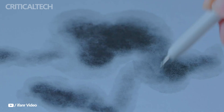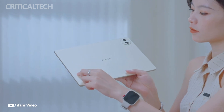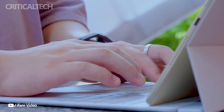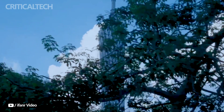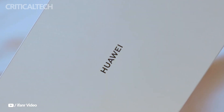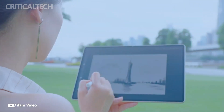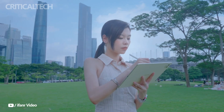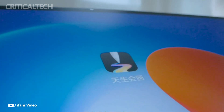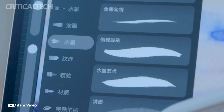The standout feature of the MatePad Pro 12.2 is undoubtedly its display. It features a dual-layer OLED screen with a peak brightness of 2,000 nits and a stunning 2.8K resolution. Huawei claims this is their most advanced display to date, offering a 33% increase in power efficiency and tripling the lifespan of the OLED panel. Additional display features include flicker elimination technology, a 3-to-2 aspect ratio, a P3 wide color gamut, and an impressive 144Hz refresh rate.